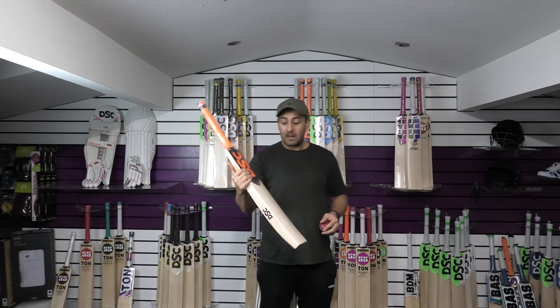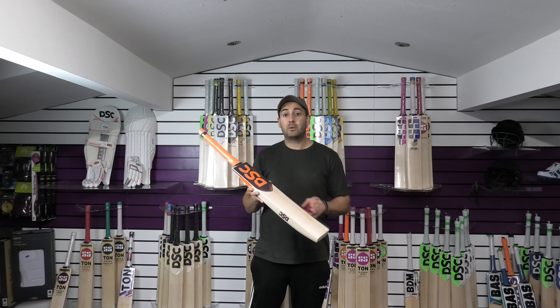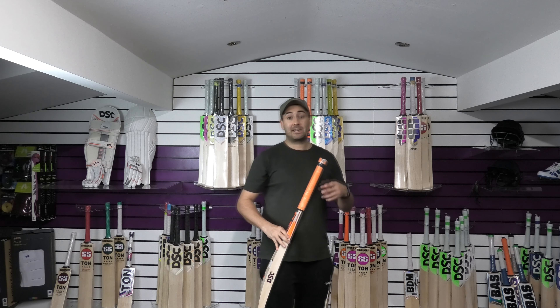But it's in at number 3 today, and that is the Intense Ferocity — £119.99, free UK mainland delivery and a free DSC bat cover.